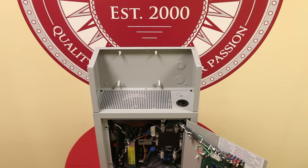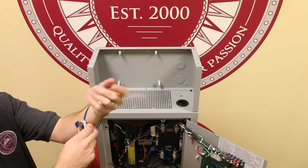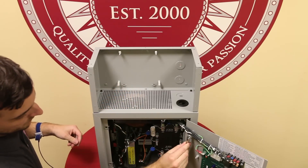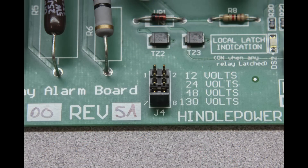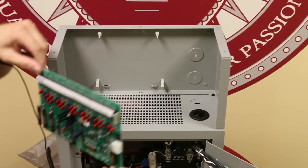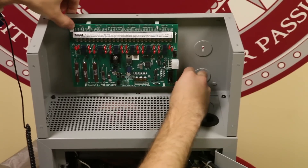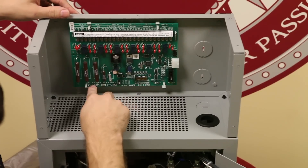For this next step, we need to use our static wristband. Place the band around your wrist and attach the static cord to the ground stud on the door of the charger. We can now remove the auxiliary relay card from the anti-static bag. Verify the jumper setting of J4 on the aux relay board to match the DC output voltage of your battery charger. Always handle the PC board by their edges. Check for proper orientation and align the board holes with the plastic standoff guideposts. Push firmly on all four clips to snap into place.